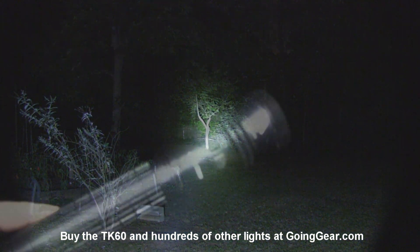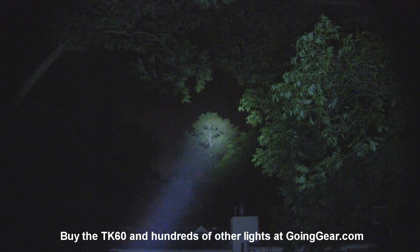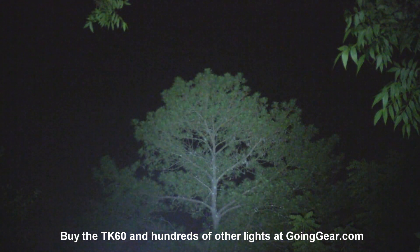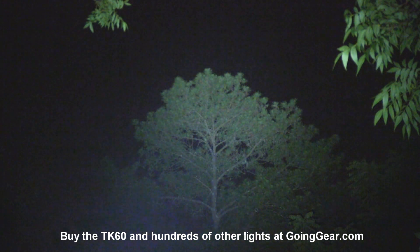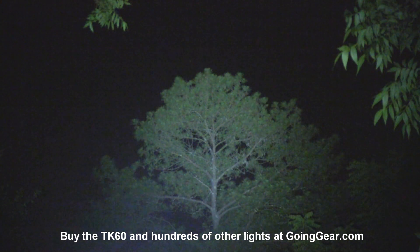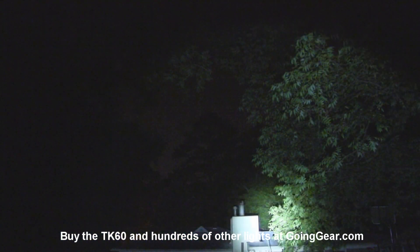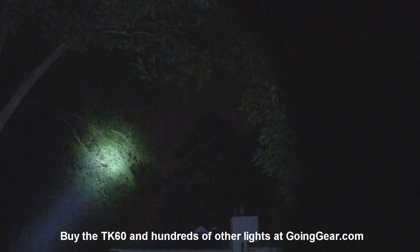That's the TK60 at short and medium range. Let's try a longer distance. We have more distance now, so let's try the Mag-Lite first — at 50 yards it does okay on my house, but at 100 yards it really doesn't do much. Now the TK60: 50 yards, no problem; 100 yards, still no problem. Even beyond 100 yards this one would do just fine — it lights everything up extremely well at 100 yards. You can see the top of that tree really clearly with all the details, and there's pretty good spill around it as well.